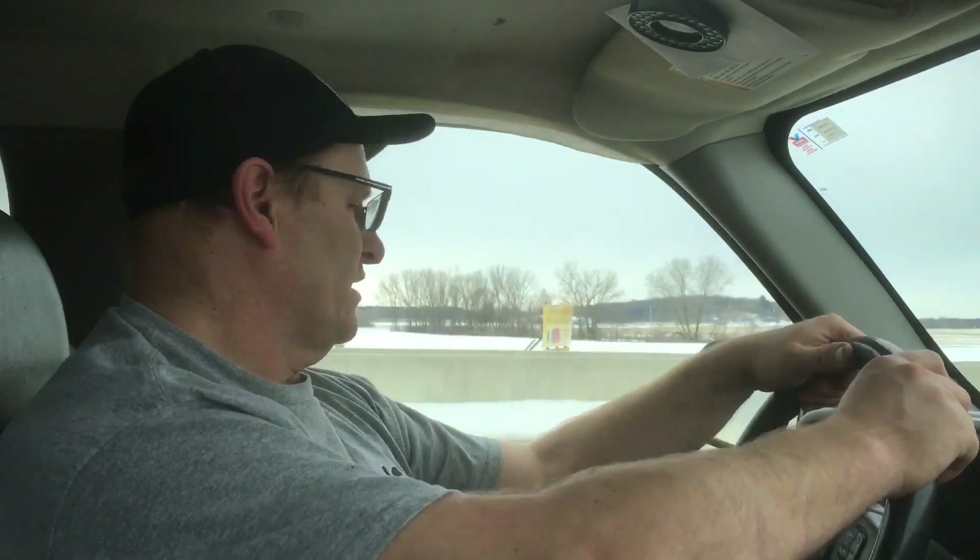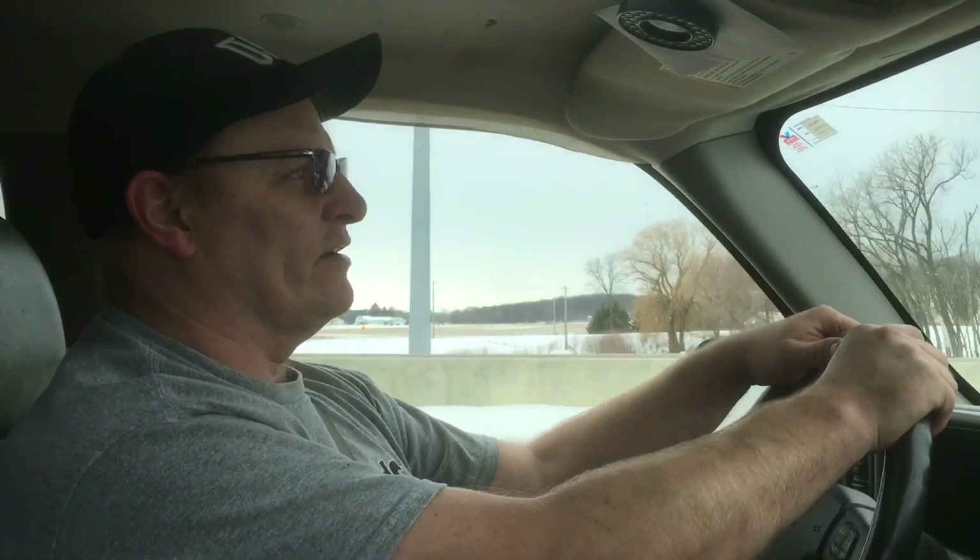So we're hoping to get up there pretty quick, get it loaded up, get the motor loaded up, and then head back home. Then we'll do some more video when we get back with the car. We'll do a walk-around that you guys can see.